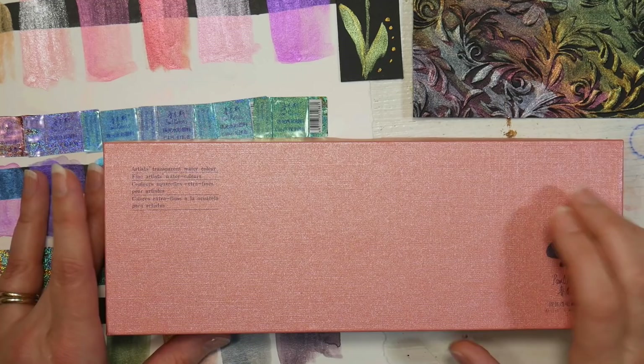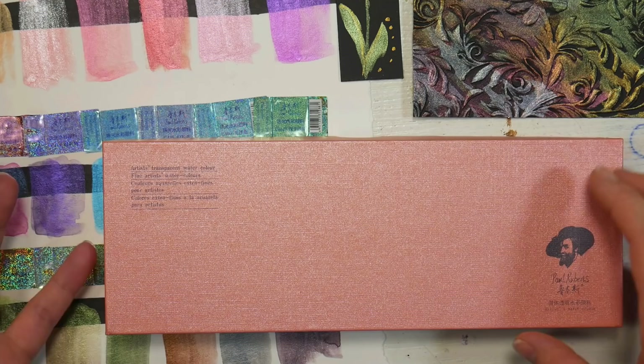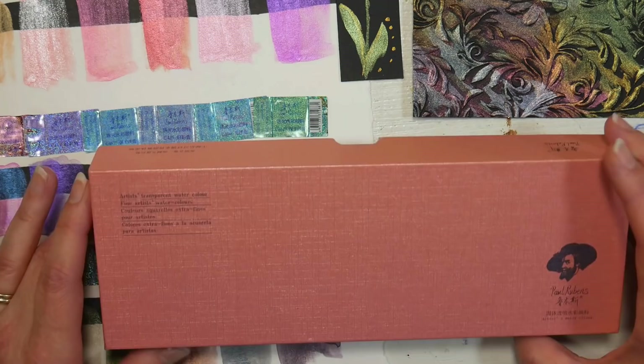Hi there! Lindsay here, the frugal crafter. Today I have a much requested review of the Paul Rubens metallic watercolor set. This is part two of a two-part series reviewing the Paul Rubens metallic watercolors and also their regular watercolor set of 24, since I've received a lot of requests for this product.